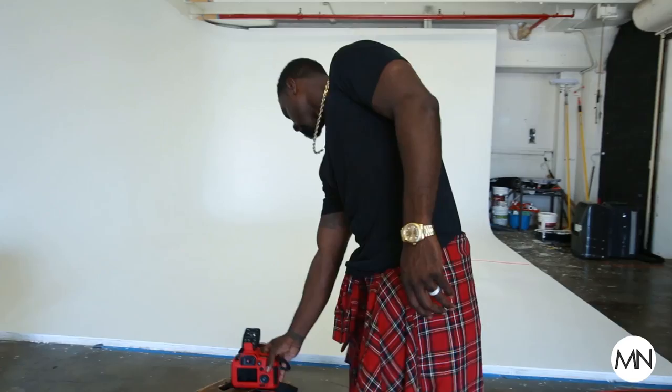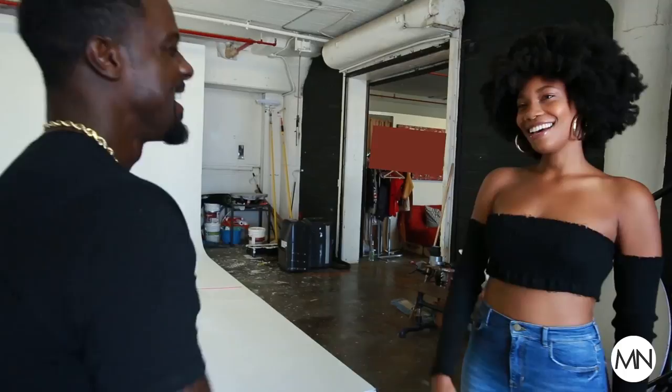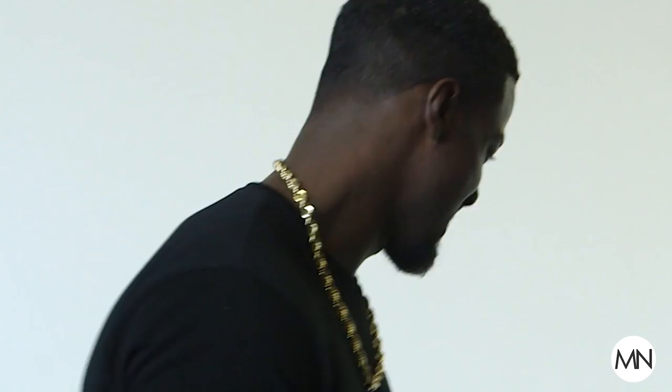Hey, how you doing? Welcome to the studio. Let's go. So I'm going to have you right here on the side wall. I'm going to set up the lights for you and we're going to get rocking. This space is usually good.